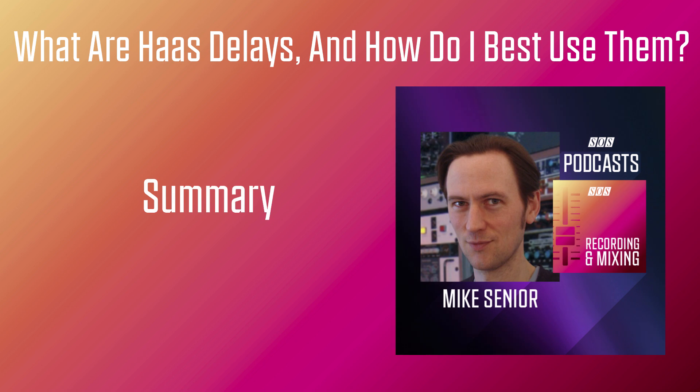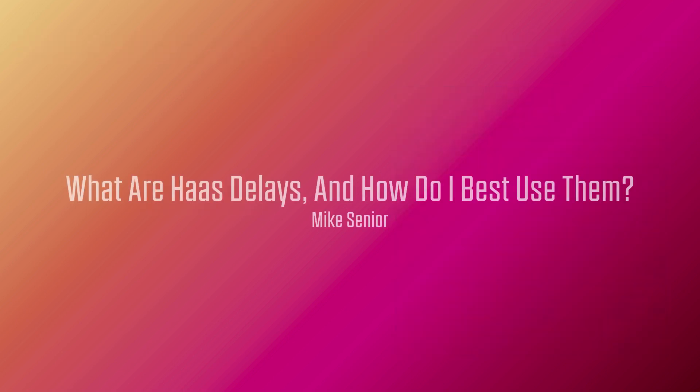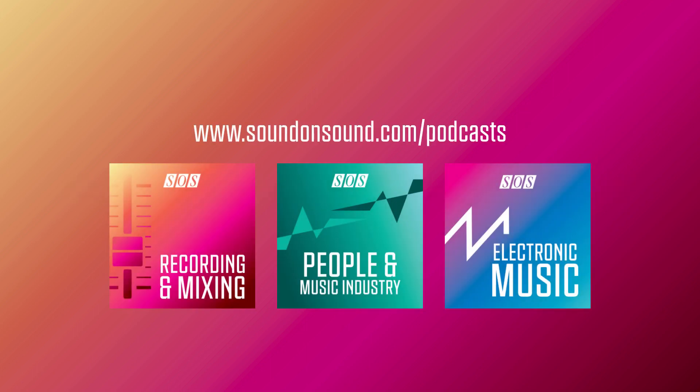In a nutshell, Haas delays are often overlooked by project studio users in favour of flashier delay effects. But they can be extremely useful for transparently widening and blending your mixes, just as long as you don't overcook them and compromise on mono compatibility. That's all for now — thanks for listening. Be sure to check out the show notes page for this episode, where you'll find further information, web links, and details of all other episodes. You can also download a 24-bit WAV version of the show for higher resolution audio. I'm Mike Senior, and this is a Cambridge MT production for Sound on Sound magazine.